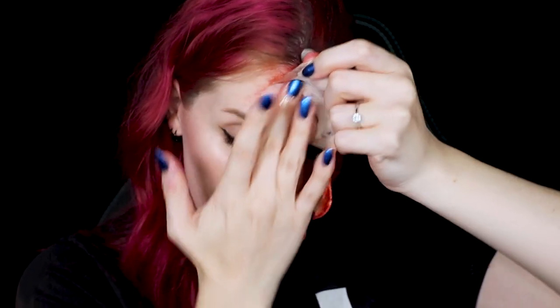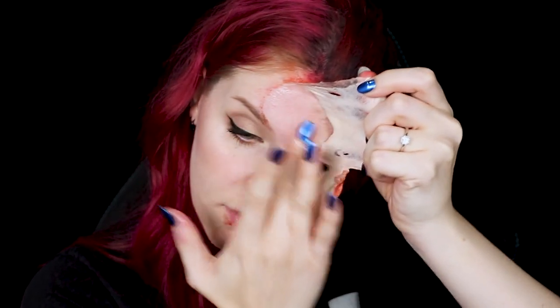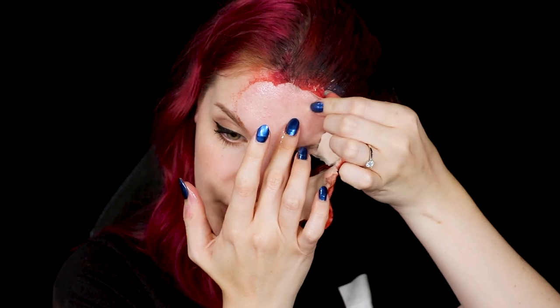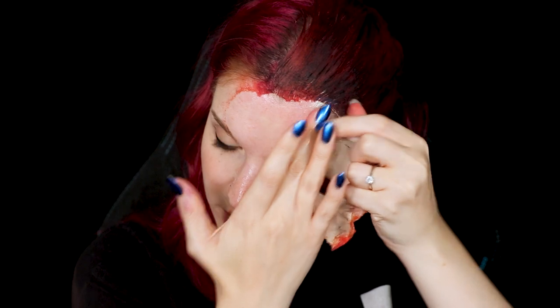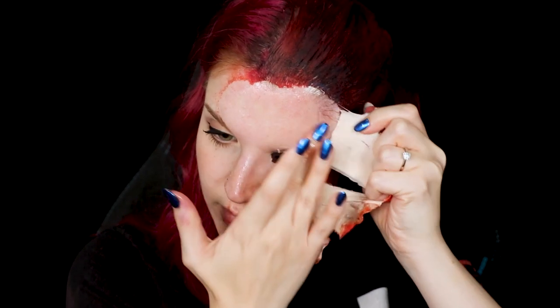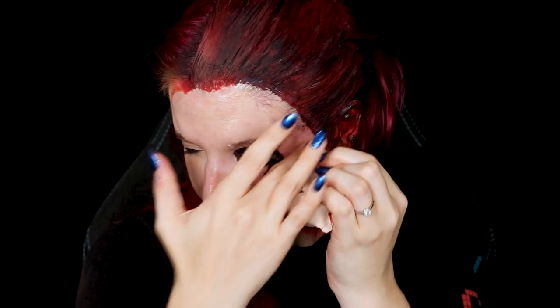As more space under the prosthetic becomes available, I like to switch over to using my fingers, get more of the product on there, and then just push it under. One thing you will see in pretty much every removal today is this circular motion with your fingers. Having the adhesive remover is absolutely key, but you also want to create this little bit of motion that helps the adhesive, the prosthetic, and the materials let go and helps pick it up without any tearing or pulling at your skin. By doing these circular motions, you create friction to make things release from your skin without ripping away at anything.